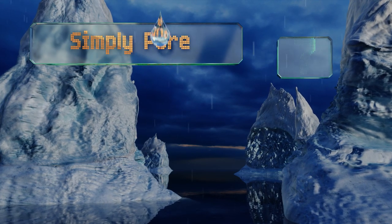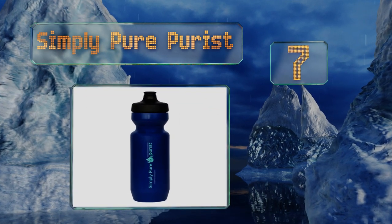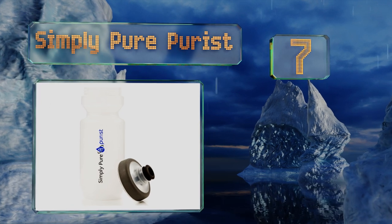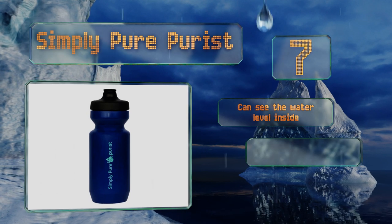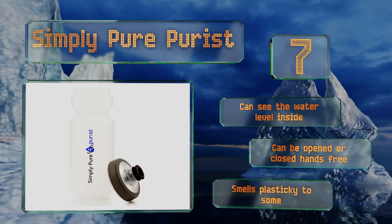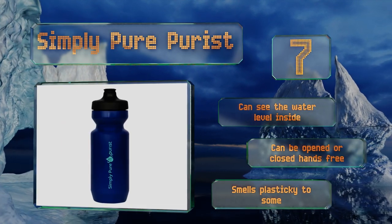At number 7: the Simply Pure Pureist has a 22 ounce capacity to keep you going for miles. It's made from BPA-free plastic that won't stain or retain odors, so it's safe to fill with your favorite sports drink, and its valved cap is designed to protect against leaks at all times. You can see the water level inside, and it can be opened or closed hands-free, but it smells plasticky to some.